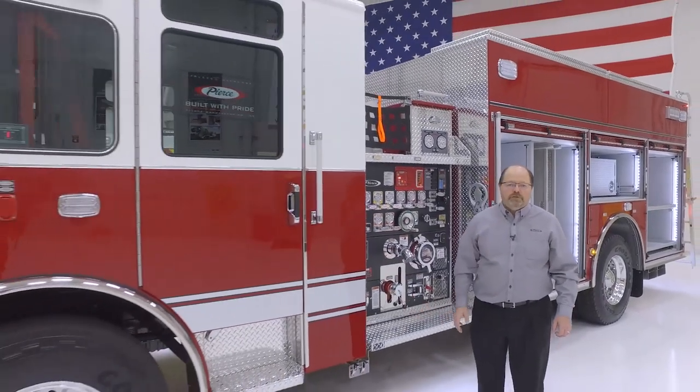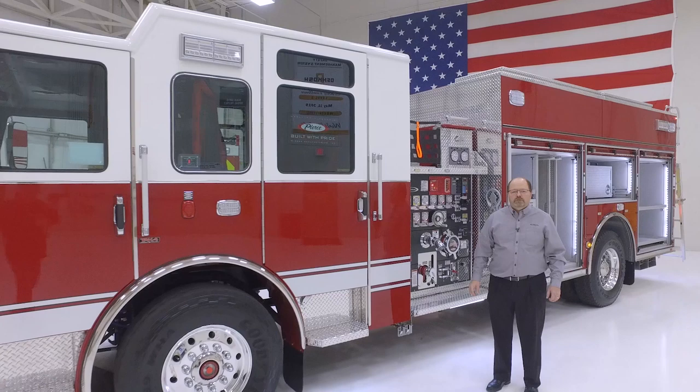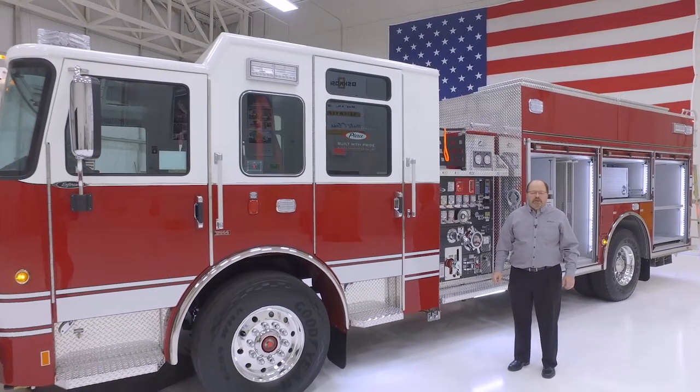The chassis on this truck is a 7010 Enforcer with seating for six, powered by a 450-horsepower L9 engine and an Allison transmission.